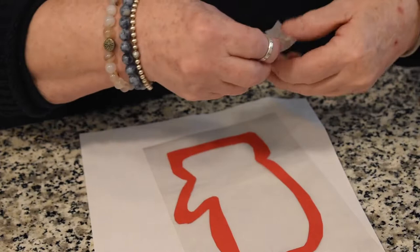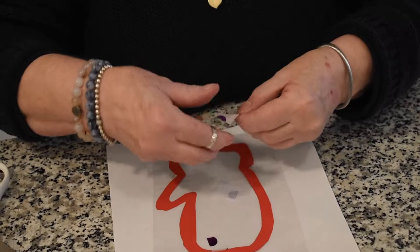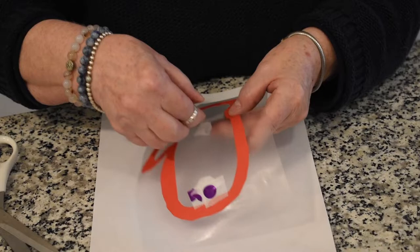Now these are the pieces I cut out. You can rip them, make them a little bit smaller. Then we're just going to take them and stick your pieces on your mitten — no particular way, but you do want to go as close as you can to the edge so that all the sticky part is covered up.